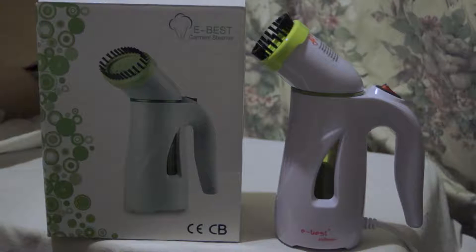Let me tell you about the specs and what it does, then I'll show you what comes in the box and what's included. I'll show you each of the bits closer up, tell you how to use it, and then I'll give you my opinion at the end.